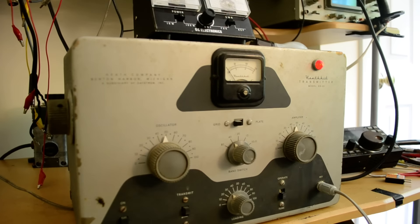This is a Heathkit DX20 from circa the 1950s. It's not a beautiful one — it's had its share of wear and tear. There's a cut made in the back of the lower cabinet to allow a VFO and crystal switch to be put in. Other modifications include a nice little pilot light, and the key has been changed so when you pull it out it's not normally closed. It's set up on 40 meters.